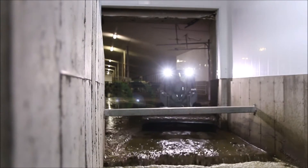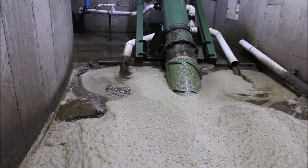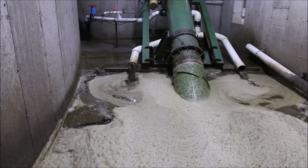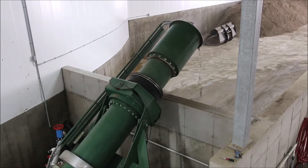The manure enters a DairyTech one-shot sand separator from both the flush system and manually when a skid steer pushes the manure in. The DairyTech one-shot sand separator will then lift, rinse and stack quality reusable sand bedding.